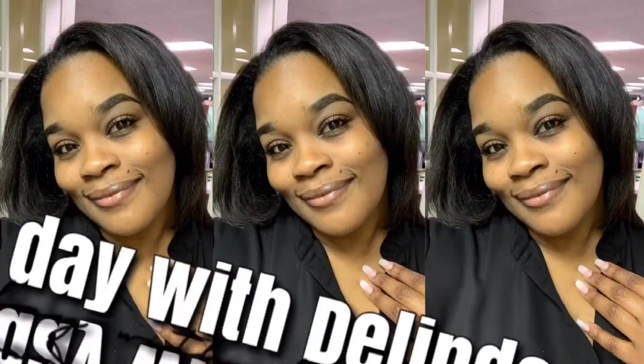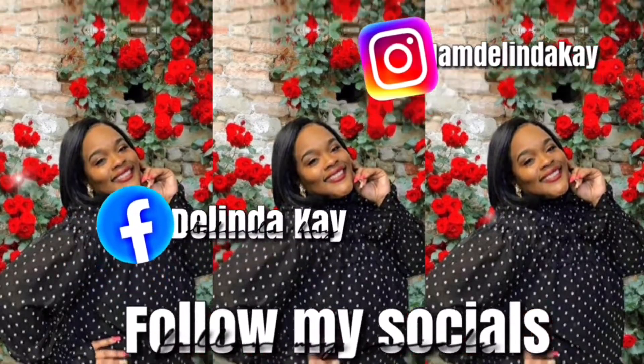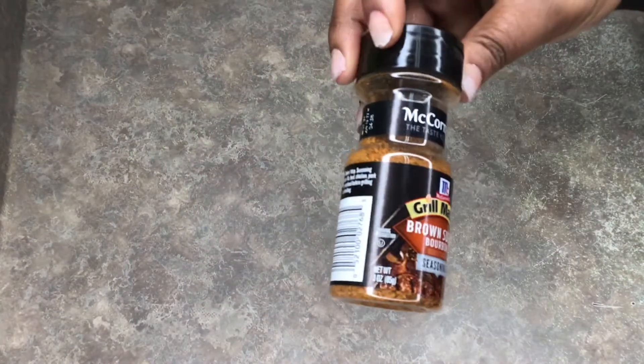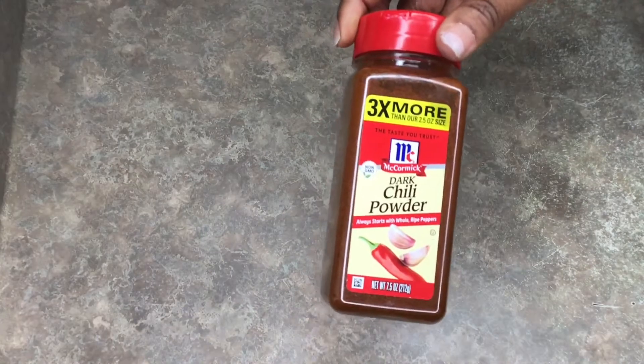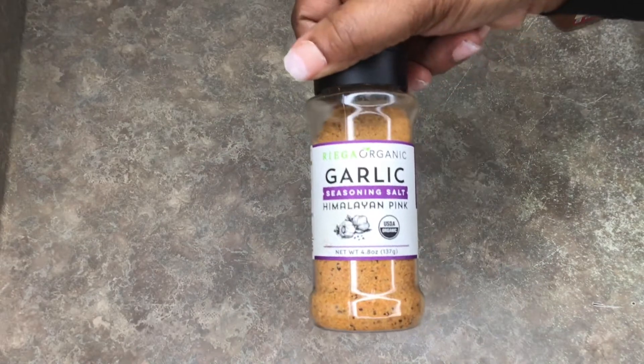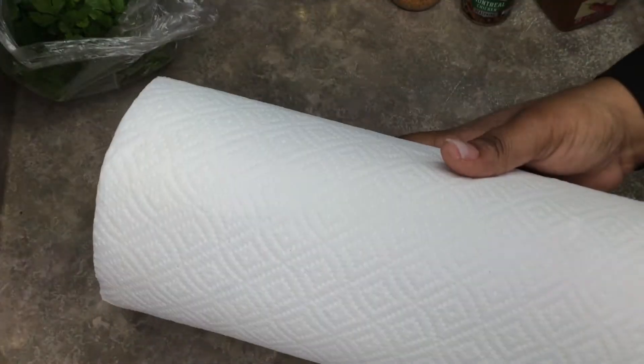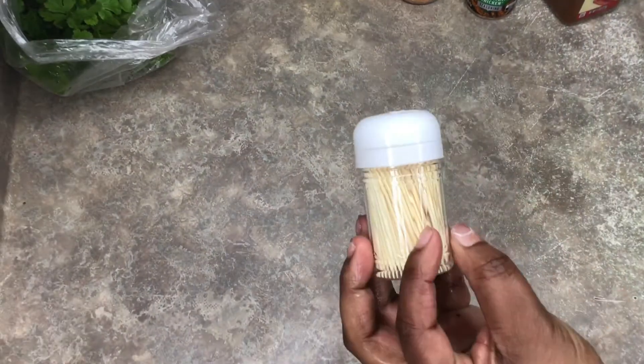You're gonna need some mushrooms, some brown sugar, bourbon chili powder, Montreal chicken seasoning — all by McCormick — garlic, Himalayan pink salt, olive oil of your choice, some fresh cilantro, some unbleached paper towel, and some toothpicks from your local store.